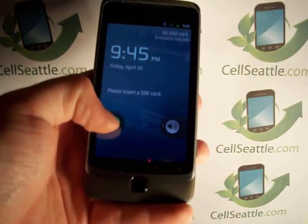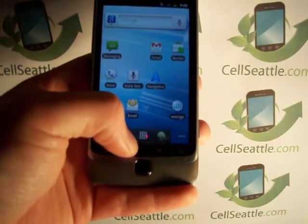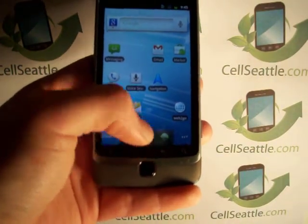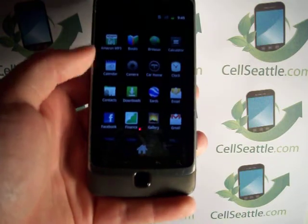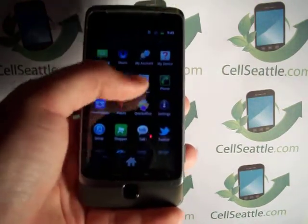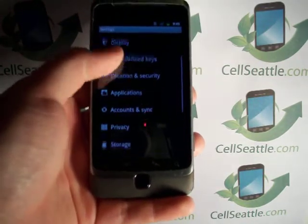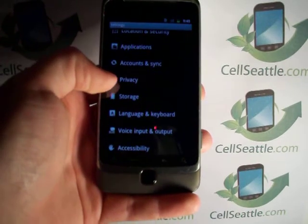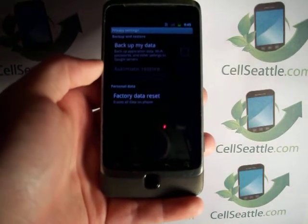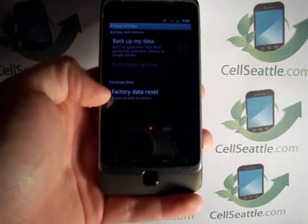So the first step here is we're going to swipe our thumb to unlock the screen. And then in this position you'll just touch at the bottom here the menu. Then you're going to scroll through with your thumb or finger and choose where it says settings. From settings we need to scroll down just a bit and then we're going to tap where it says privacy.